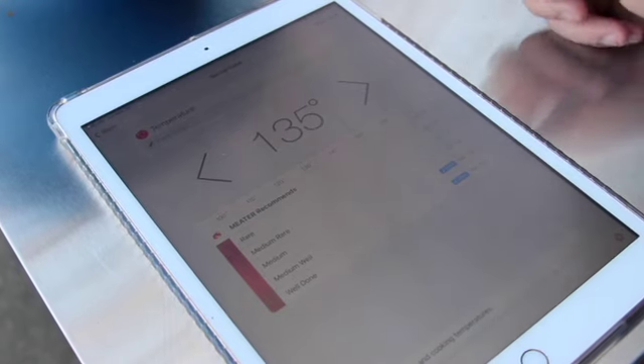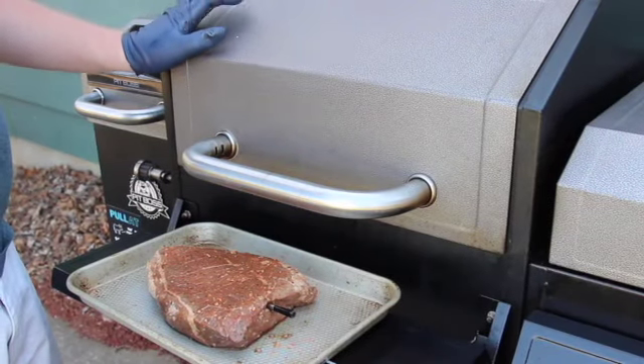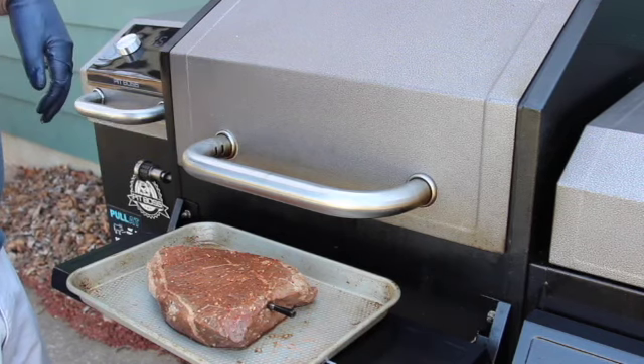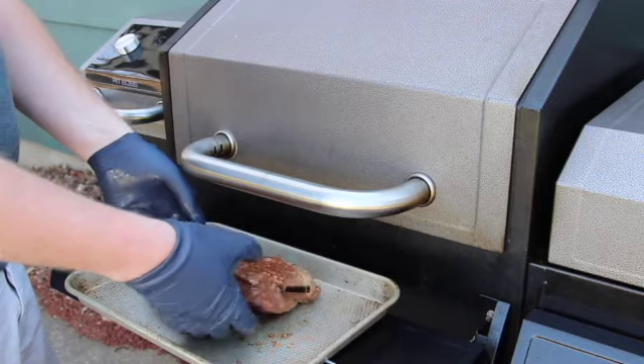We have our Pit Boss KC Combo set up to 250 degrees, running hickory pellets, and now we're getting our London broil on the smoker.